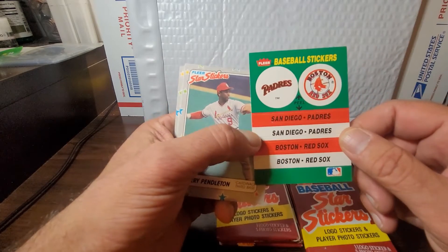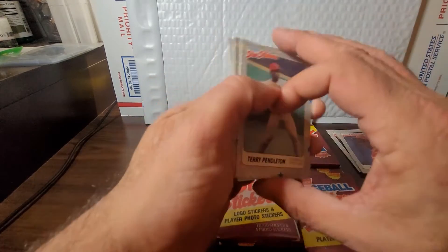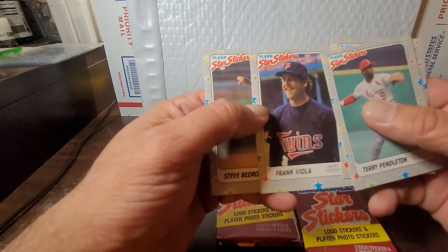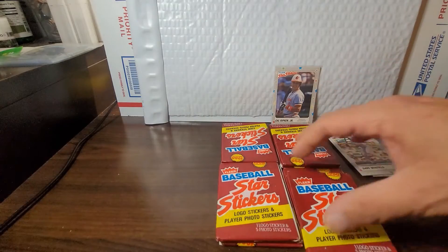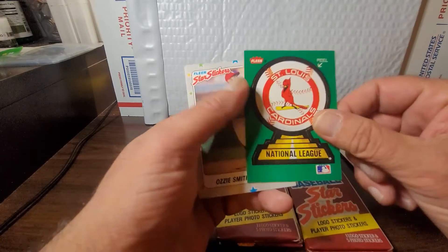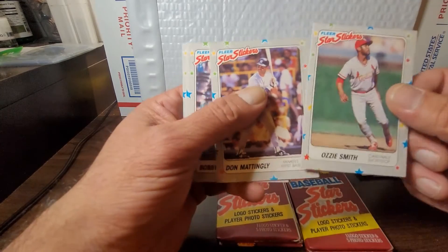We got the Padres and the Boston Red Sox. This is one I may have shredded back in the day — Yankee fan here. Dodger Stadium home of the LA Dodgers on the back. Starting off with Terry Pendleton, Dave Winfield — hall of famer there — Sid Bream, Frankie Viola looking all goofy in that picture having moved on from the Mets. Steve Bedrosian. So far these have been a bit lackluster, but then we get an interesting coincidence — the Cardinals sticker followed up by the Wizard of Oz, Ozzie Smith.